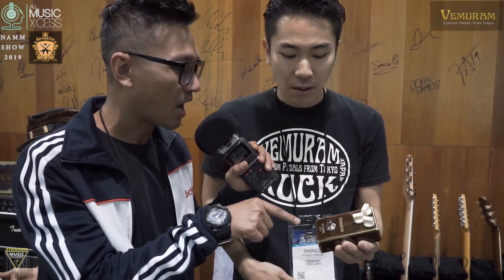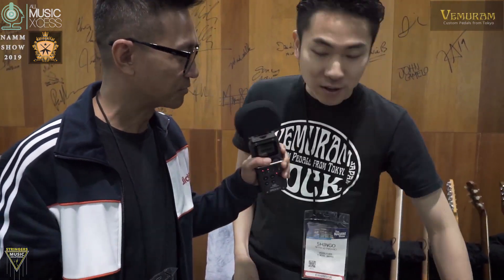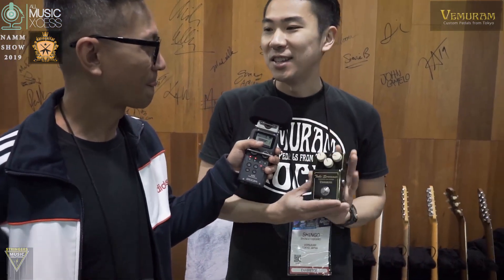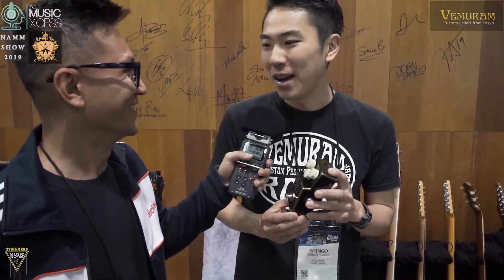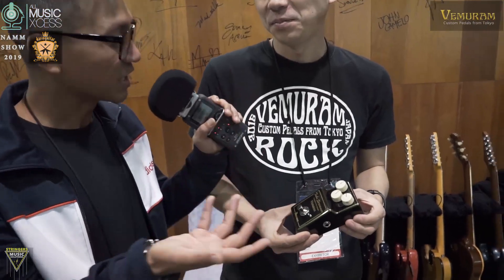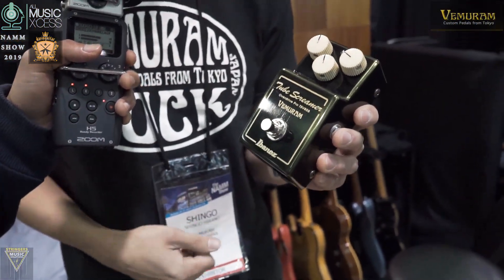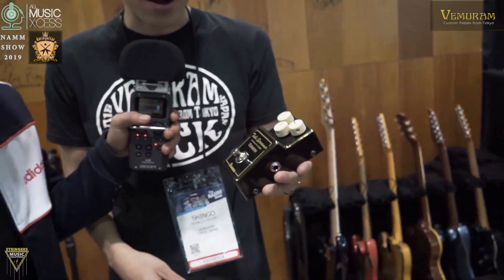So this one will be coming out in February. We'll be releasing in February or March and will probably ship them out. What about the Tube Screamer? I have to tell you, we cannot sell this ourselves — you have to buy it through Ibanez. It's a collaboration, but we can't do the sales. You have to go through Ibanez.